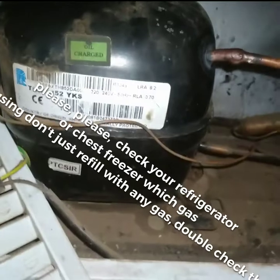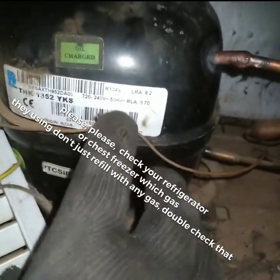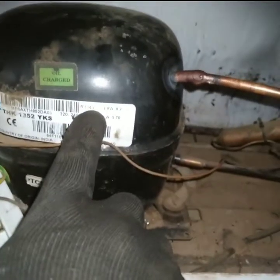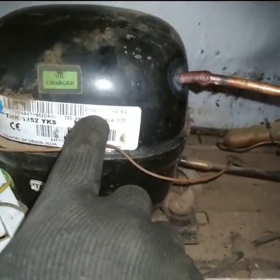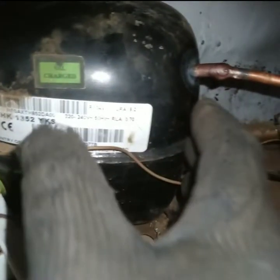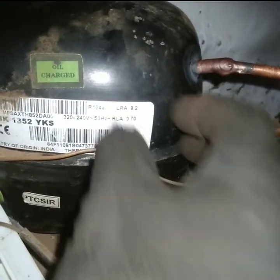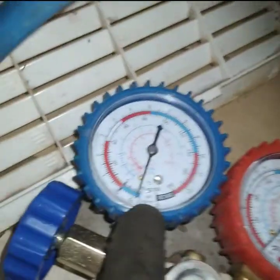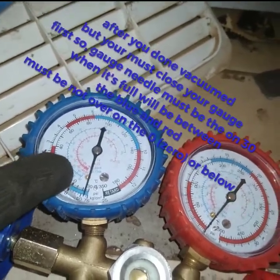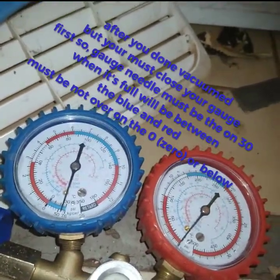Once open up the vacuum, please properly check the gas your fridge is using before installing the gas. Some people just install any gas on their fridge. As you can see, this one is R134A and the compressor is also R134A. It is very important to double-check. As you can see, the needle must be there.